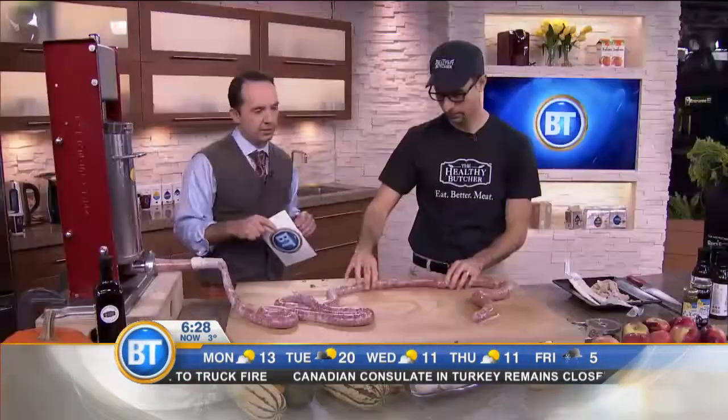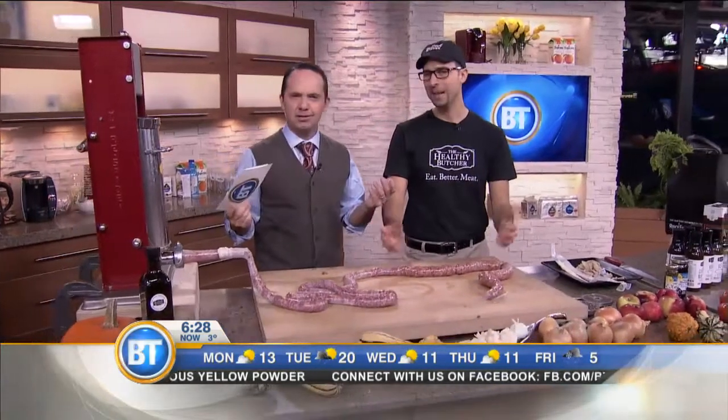So Mario from The Healthy Butcher will be there to help you make your sausages, also with all the ingredients. Pretty impressive — ten years in business and he was a former Bay Street lawyer, but now making some good meats. Thank you very much. It's National Sausage Month — nothing like a good sausage on a Monday. Absolutely, anytime!